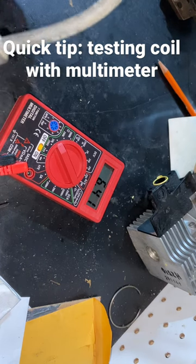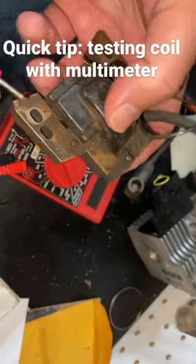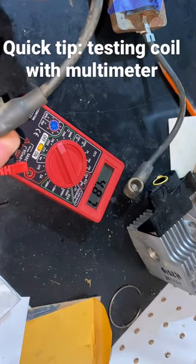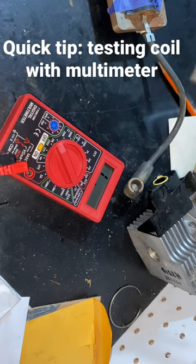This bad coil reads 2.86. Now doing that same test on another coil — this one is for a Briggs — you get 4.8. That's your quick tip on how to test a coil with a multimeter.